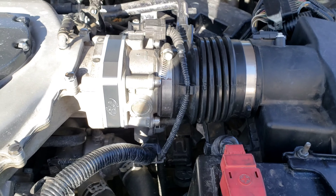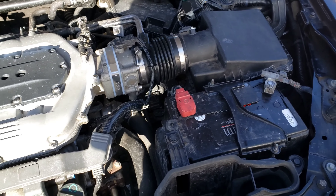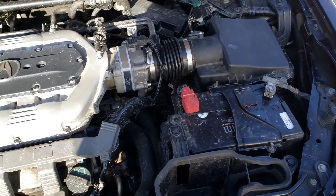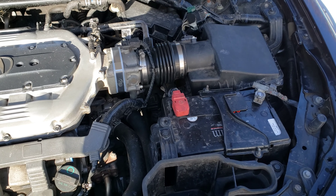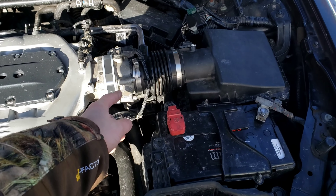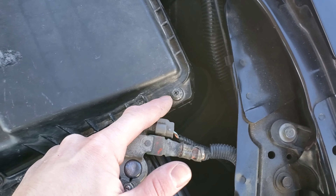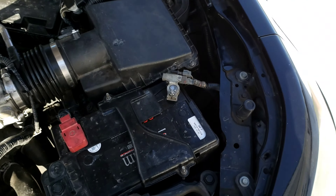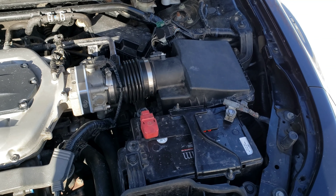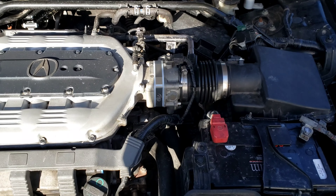Alright guys, that's it — it's all installed, didn't take long at all, very easy. All you need is a 12mm, 10mm, a T40, and a 12mm wrench to get those bolts in case they don't come off, and then a Robertson, Phillips, or Torx — I just call it star, I always get them mixed up. That's all the tools you need.